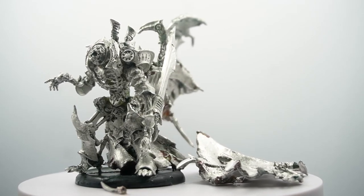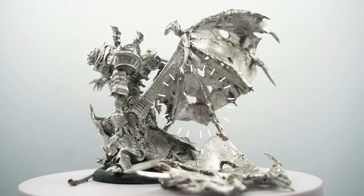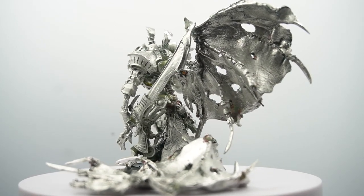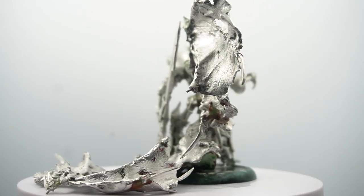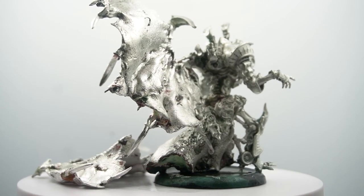He came out super shiny for kind of minimum effort. There were still paint stuck in some of the edges and really hard to reach places — you can kind of see that — so it wasn't like a perfect strip job. But it was pretty darn close considering we didn't have to spend all day labouring over it. Now Terminus is shinified and ready to go out and steal some more souls.